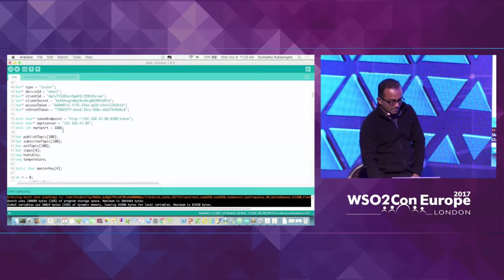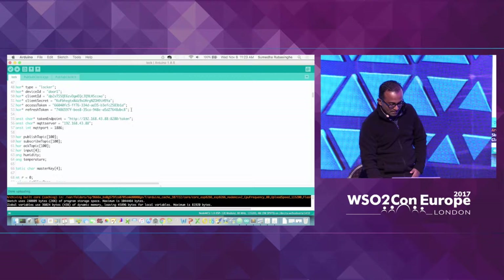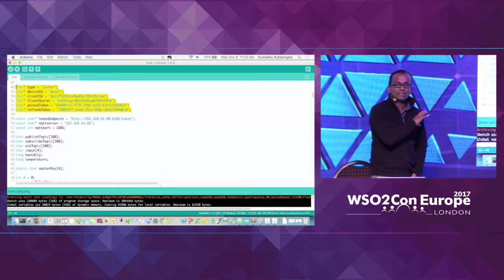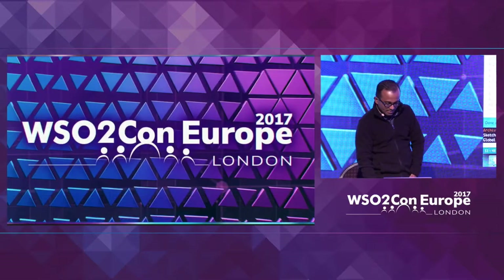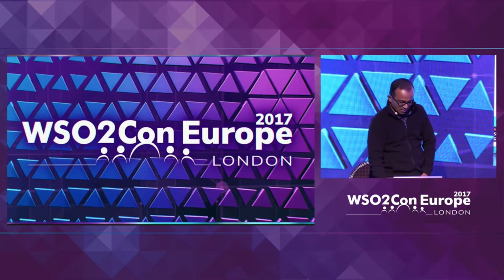This particular device has certain parameters that will help the server side to identify this particular device. I'll explain about that later. And certain things about the server configuration as well — I'll take that on later.